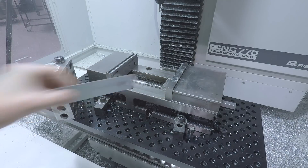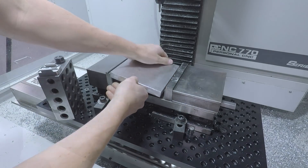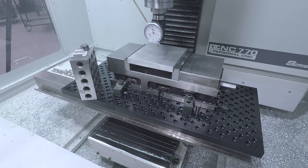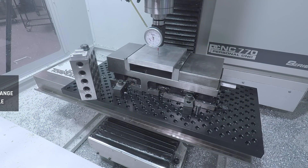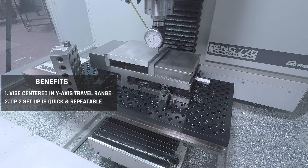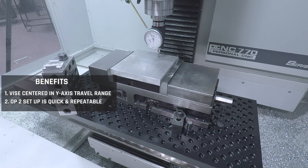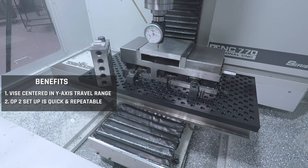We've actually set the vise up in the normal Y axis orientation, and then I realized I want it left to right, or in the X axis. That's one of the nice things about having one of our fixture plates — it makes it easier to make those changes and not worry about the hassle of re-tramming it. There are two benefits to doing this. One is that we're machining a six inch part in a machine with only seven and a half inches of Y travel, so holding the vise in this orientation lets us center it in the Y axis travel range. The other problem is that mounting this six inch vise in the traditional Y axis would cause the back edge to crash into the column of the machine. The second benefit is that it lets us quickly and repeatedly set up our OP2 fixture.